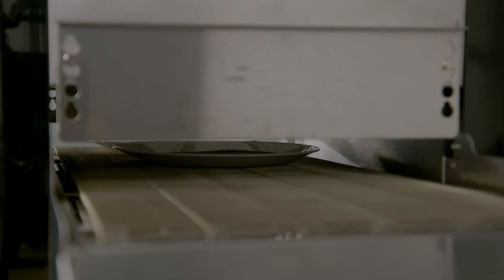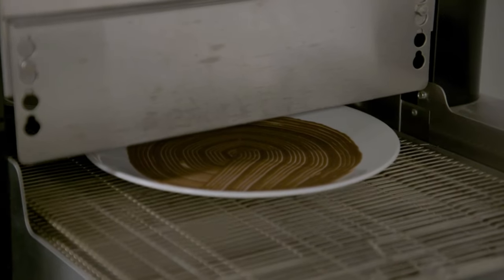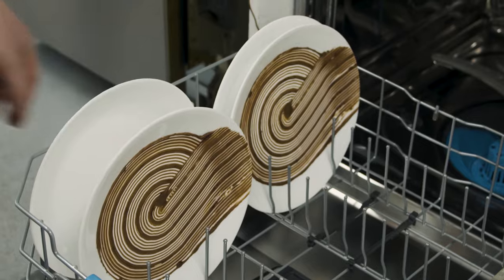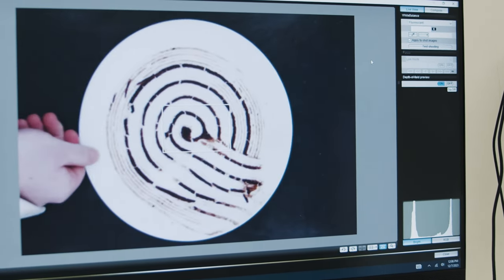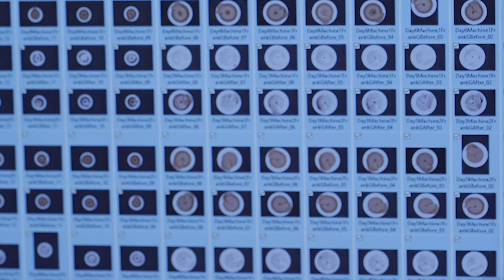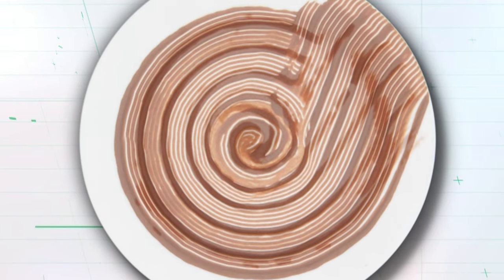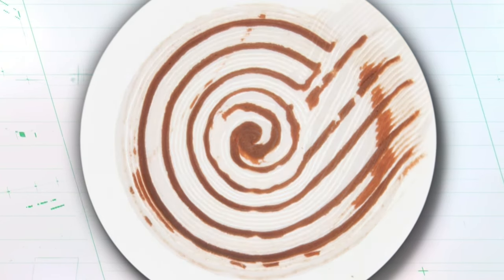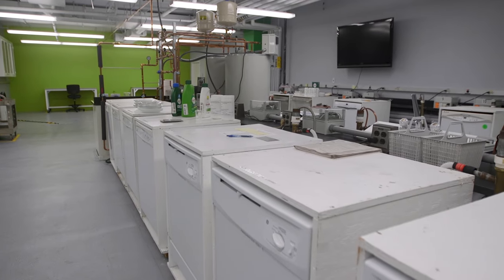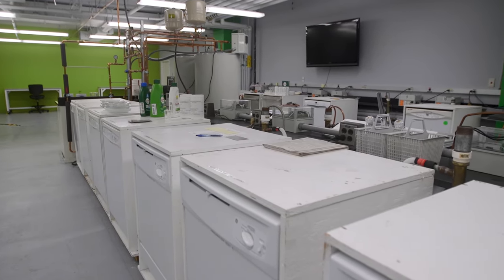After we swirl on our gunk to the plates, they're baked in an oven, we take a picture, they go into the machine, they come out of the machine, they get another picture, and then we're able to use a pixel count to compare those two images and see how well the dishwasher was able to clean the baked-on gunk off those plates. We don't expect the plates to come out of the dishwasher completely clean. This way it gives us a way to compare different machines to each other and their cleaning performances.